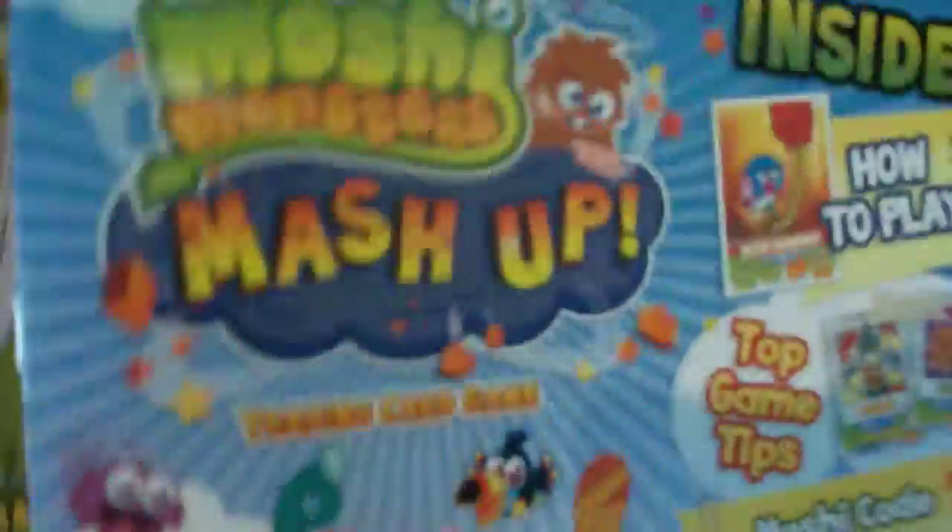And here is the awesome game guide and it just tells you how to play and do really well at this game.